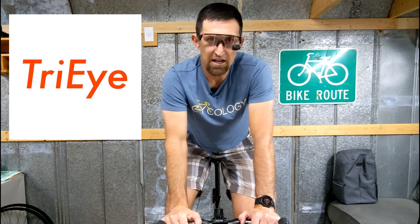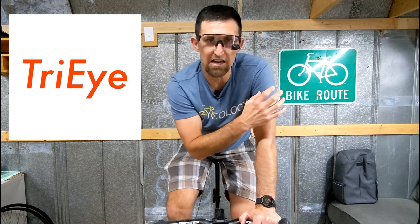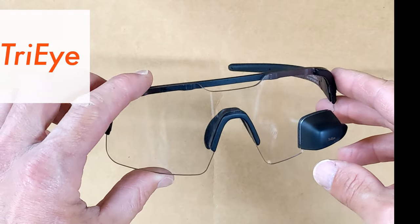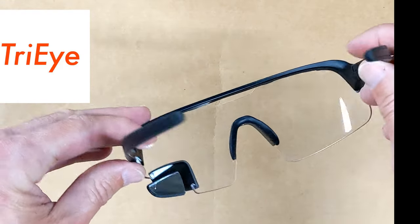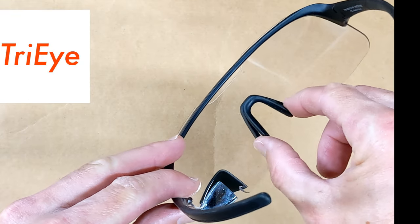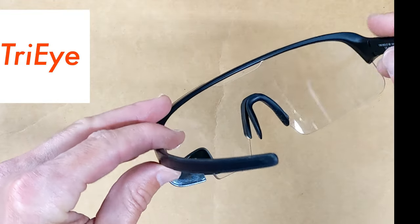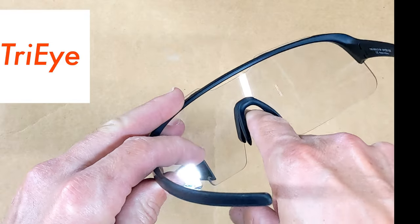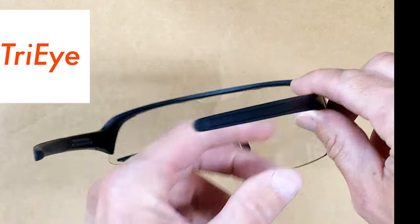Same thing with the tri-eye glasses — you do have to look at the mirror to be able to see behind you, briefly taking your eyes off the road ahead. The first thing we want to do is have the glasses be comfortable on your face. To do that, you can adjust the nose piece. You will pinch it together — you see it stays together like that — and then you'll put it on. After you put it on, push the glasses down on your nose, and the nose piece will actually form to your nose and they'll be extremely comfortable.